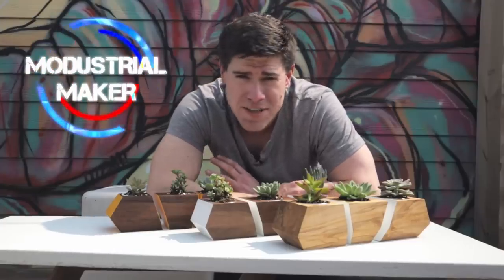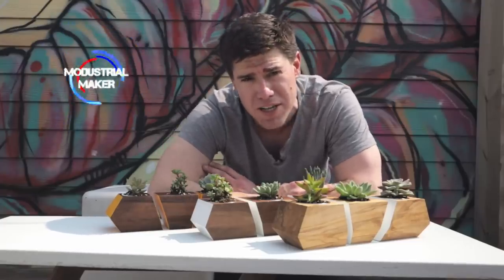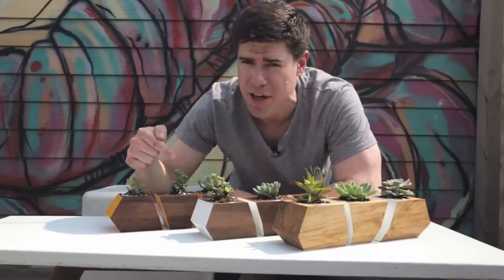Hey everyone, this time we're going to make a very simple but really cool little project — these geometric planters.